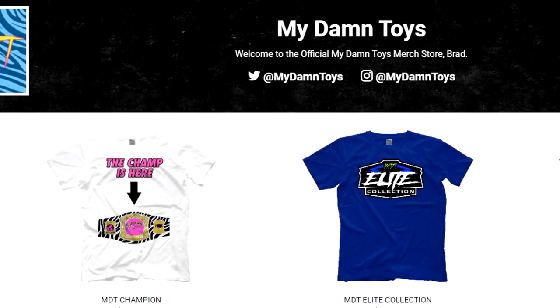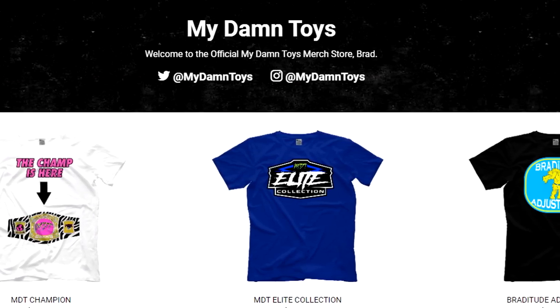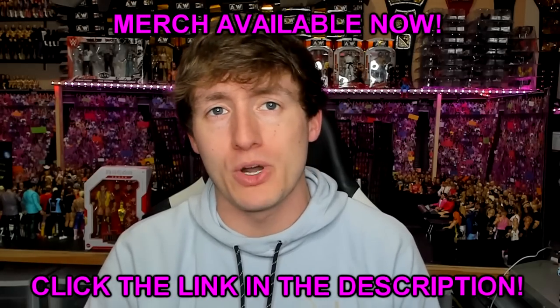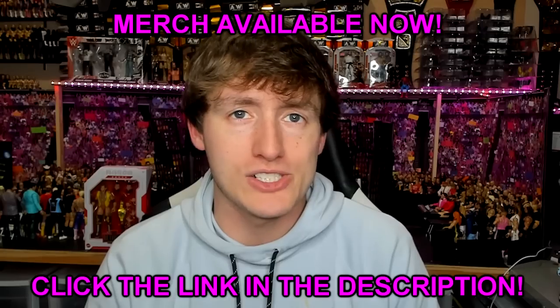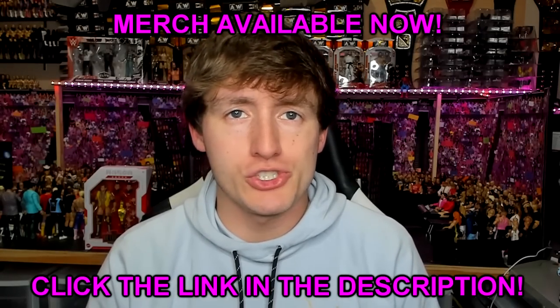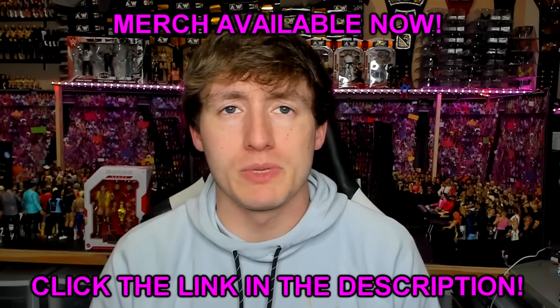Before we jump into the video, I want to make it known that the MDT merch store is open right now on ProWrestlingTees.com. Click the link in the description below. We currently have three designs up and one about to be added. The more we sell, the more designs I have waiting to be put up, so I greatly appreciate you guys checking that out and grabbing a t-shirt if you're interested.